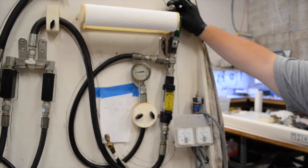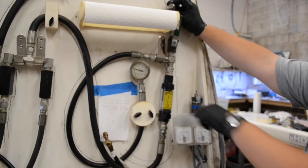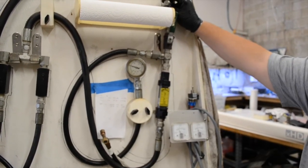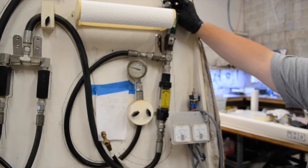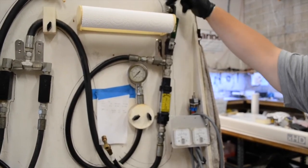Most units are put under a 300 and 500 psi load. Their flow rate and current draw are both monitored during the load test to determine if the unit can perform within manufacturer specifications under real-world conditions.